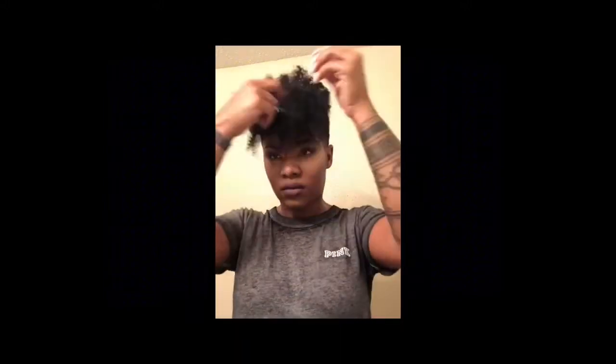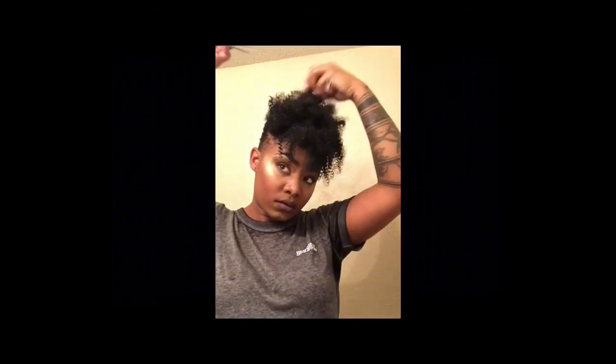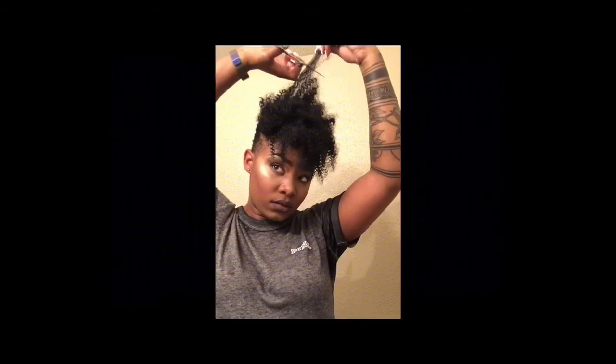Definitely one of those things where you have to play with the curls and kind of cut here and there and just add shape where you want shape, add layers where you want layers. I like a lot of fullness in the top and middle. I don't like it to be too long because if the hair is too long in the middle, top, and front, it will be a little heavy and you won't have as much shape. So I like to cut layers in the middle just to give it a little bit more fullness.